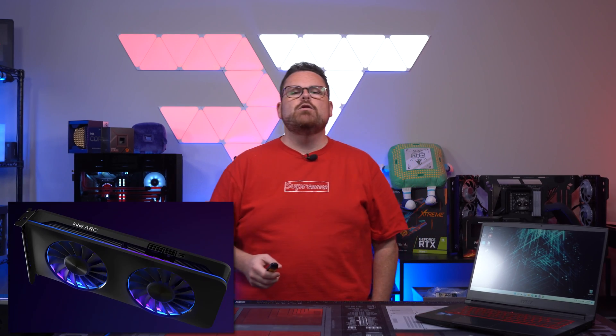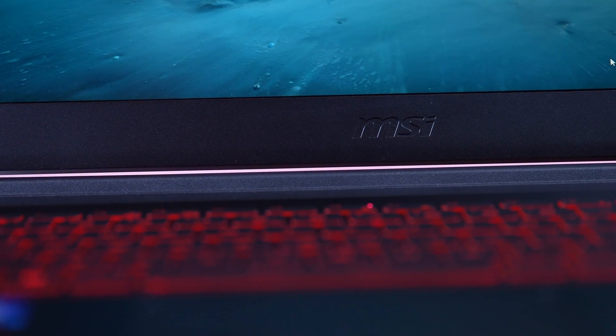Even though we finally got a release date on the new desktop version of Intel Arc, it doesn't mean you can't play with it right now. We were surprised when we checked it out on this laptop, and I think we're gonna color you surprised as well.